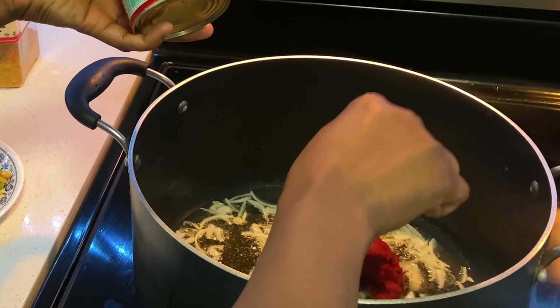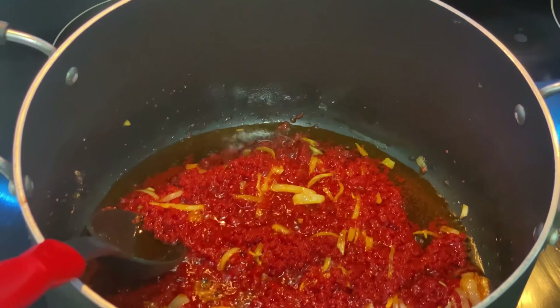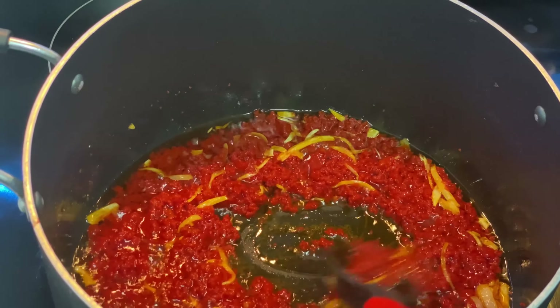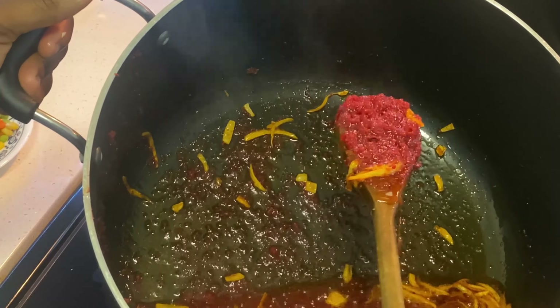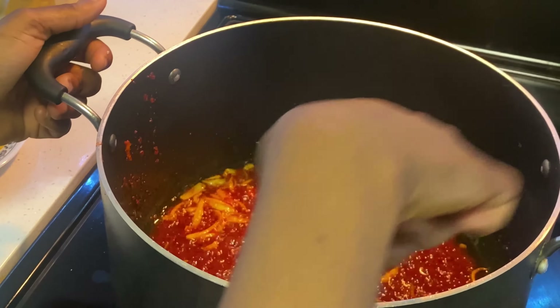I fry my onions, put in a little amount of tomato paste, and ensure that it fries for a long time — about 40 minutes. It definitely has to look brownish in color. The actual reason is to ensure that you have this rich jollof rice look.